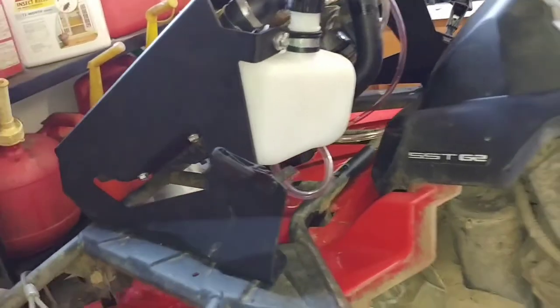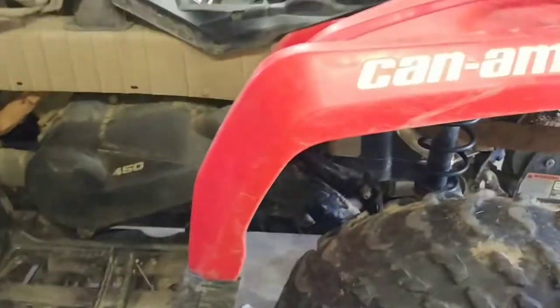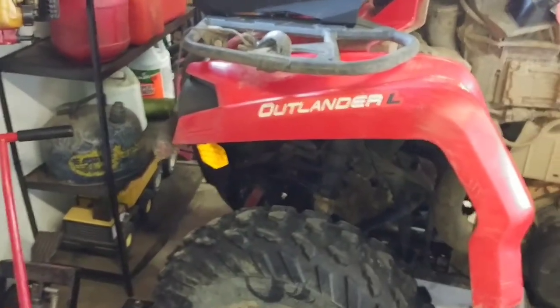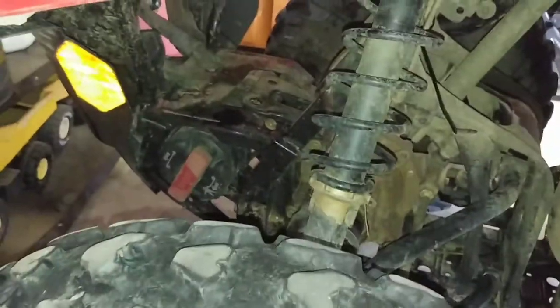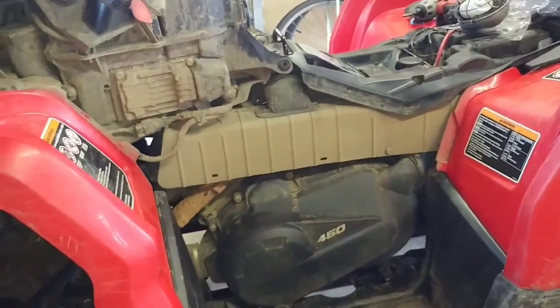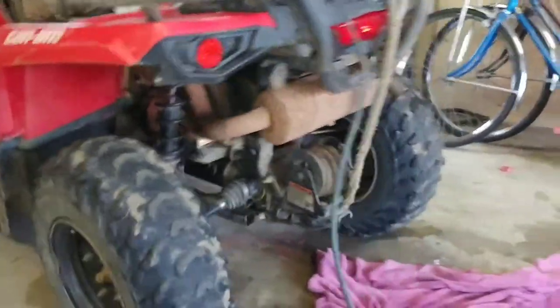I'm also going to do a checkup on it — make sure the oil is alright, grease all the bearings, and make sure everything is ready to go. I also need to fix the winch because it's starting to make grinding noises. The fully sealed metal gear housing on a worn winch is probably not ideal, though it worked pretty well for a long time — it's a very strong winch.